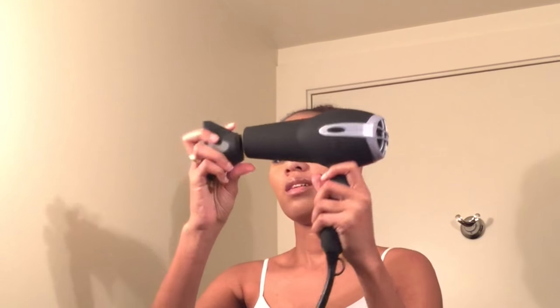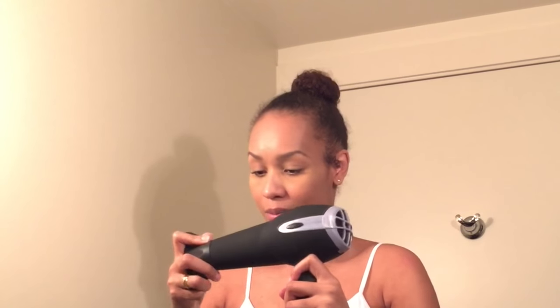I'm going to use my Denman brush. It came with a diffuser, so if I ever want to diffuse my curls I can use that. And there's also a concentrator attachment to make sure the heat goes in one area and stays on one area. Let me take my hair down so you can see what a mess it is. I have some bobby pins in here.